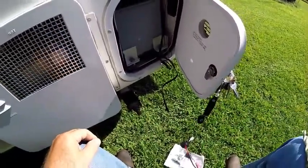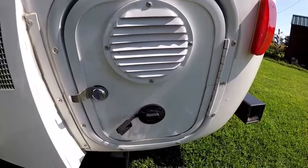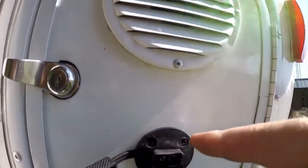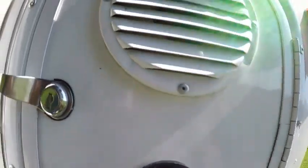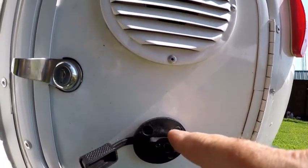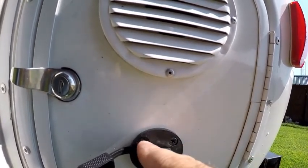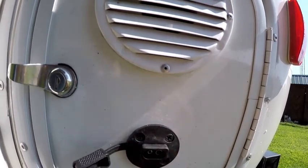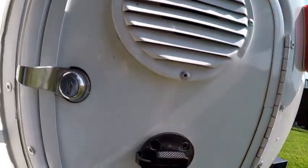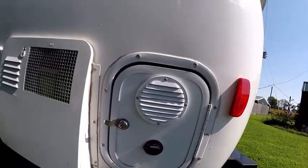This is a 2018 Casita, and here's the finished product. I used a very tiny drill bit to pre-drill, since this is plastic on the outside of your Casita. I went ahead and did a small pre-drill, then used the provided hardware — just four little Phillips screws — and now the port is installed. There's your little cover on the door.